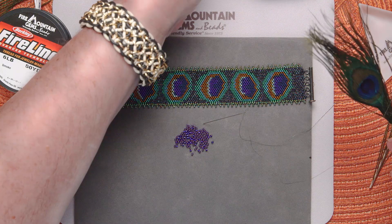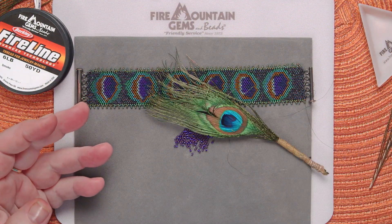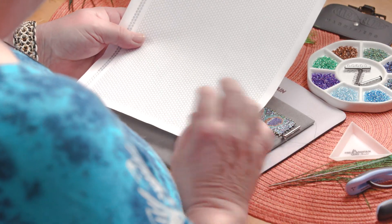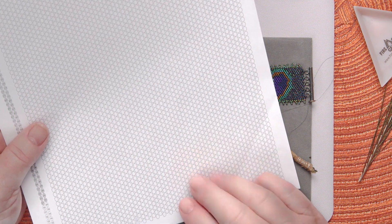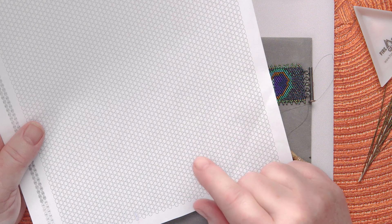So I've picked out some colors and now we need to create a pattern. I'm going to use some pre-printed pattern paper that you can get from FireMountainGems.com. I need to create a graph first, and each one of these little dots on this graph paper represents one seed bead.